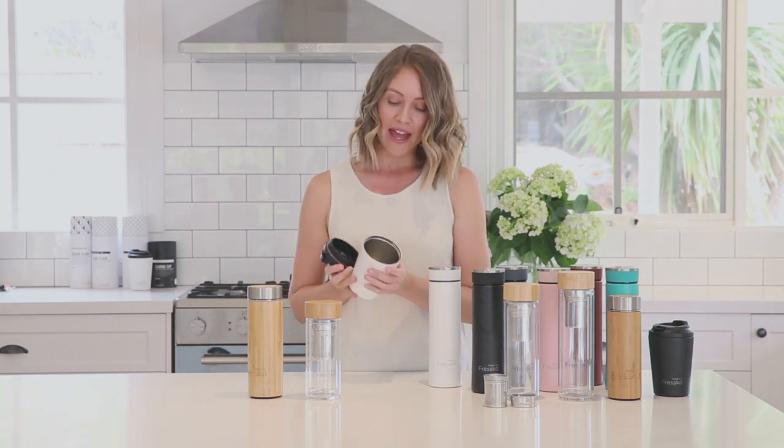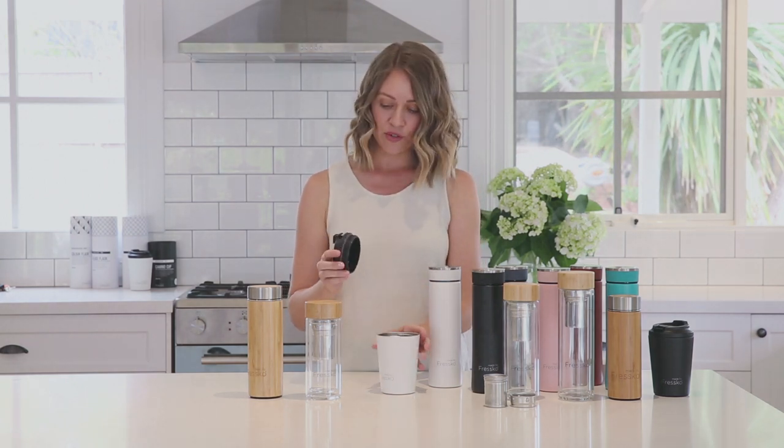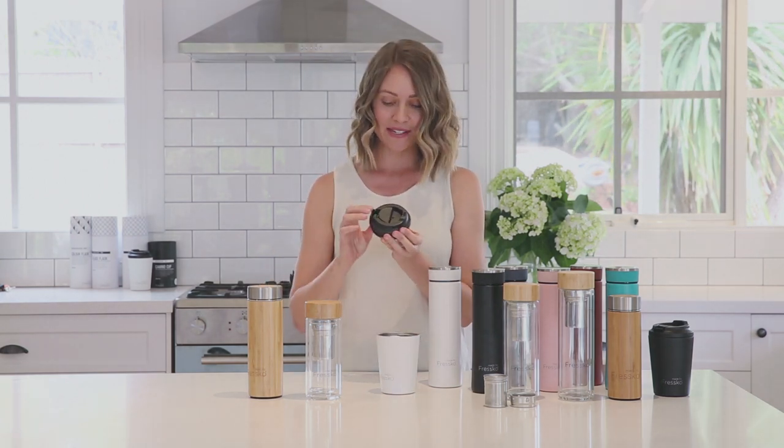Our third style is our Camino reusable coffee cup. This also has a scratch resistant outer and a slip resistant base. The internal stainless steel has barista lines for convenience at your local cafe. The screw-on lid has a handy lock system and is of course spill proof and super easy to clean.